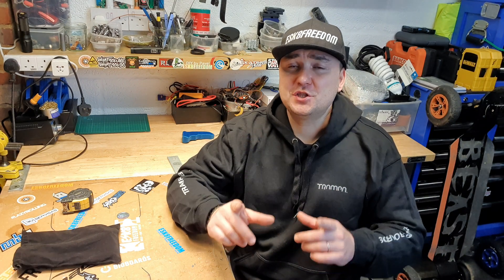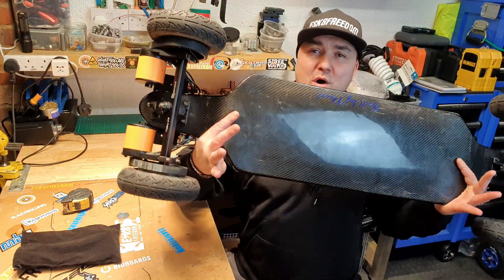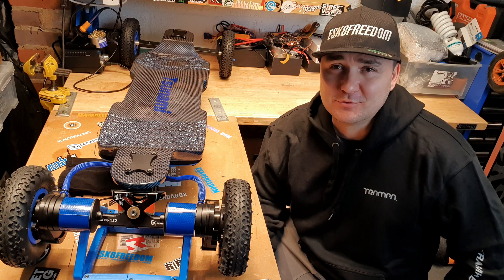What is the one part that you cannot not have if you are building or riding an electrical skateboard? A little commuter? A custom DIY mountain board? Or a one-of-a-kind custom longboard?